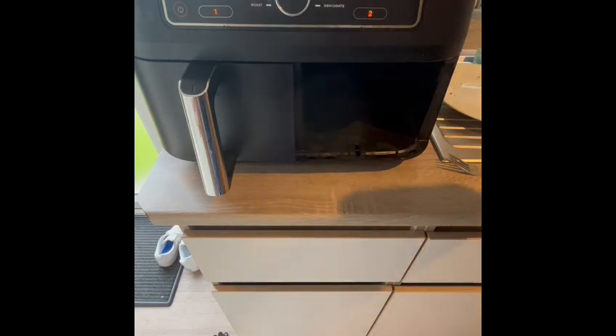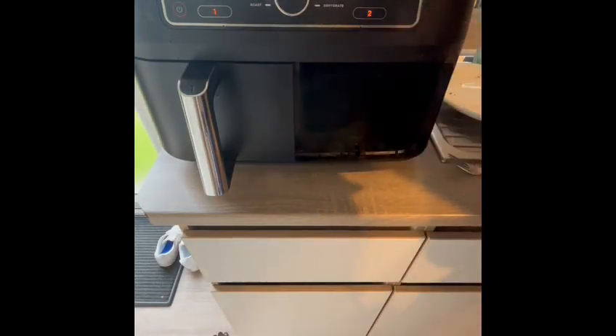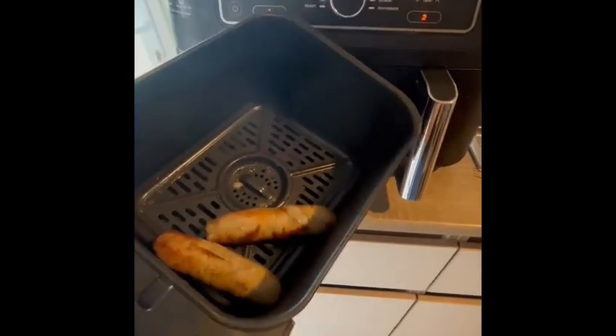Oh no, oh no, oh no guys — I don't think the mushrooms are any good. But the sausages, look at those!